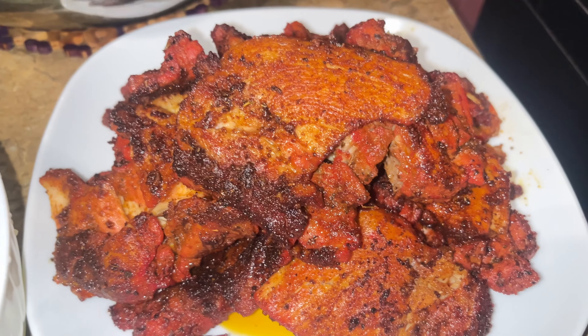So guys, today we made some chicken over rice — some gyro. Check it out. Whoa! We'll try this goodness now. Wow. Oh my God. Top of the line guys. Check out this recipe — how to make this chicken over rice gyro. This gyro is amazing, man.